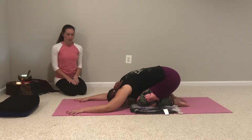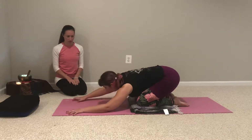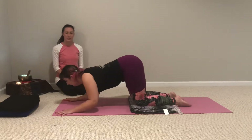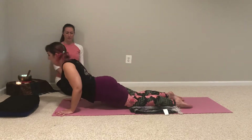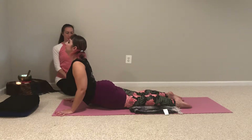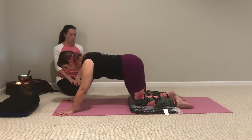As you inhale, we'll start with just a modified up dog. So inhale, walk your hands forward another inch or two. Lead with your chest and come forward, dropping your hips and lifting your chest but keeping your knees on the floor. Gently pause at the top of your inhale and then as you exhale, shift everything back to child's pose.